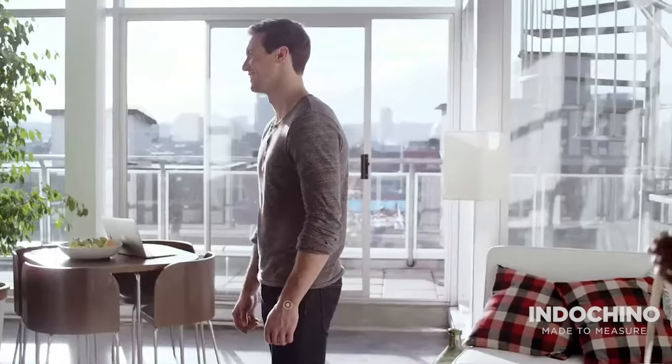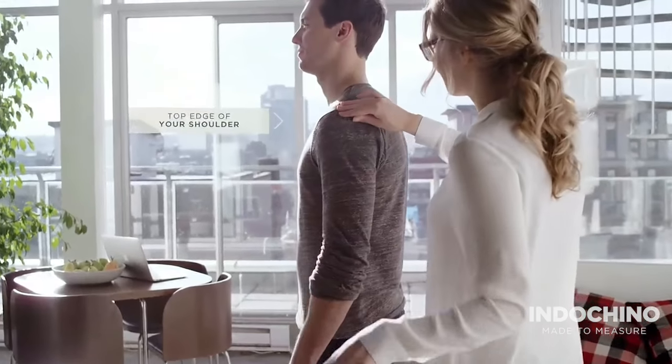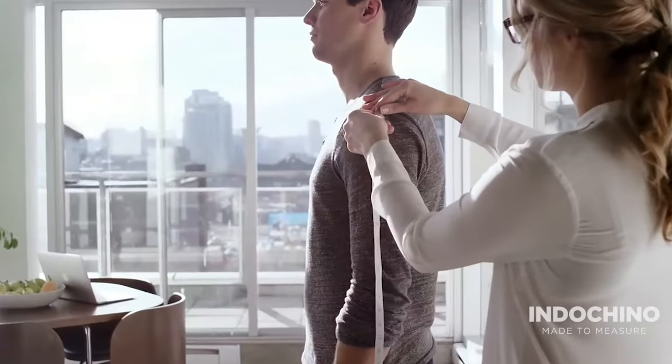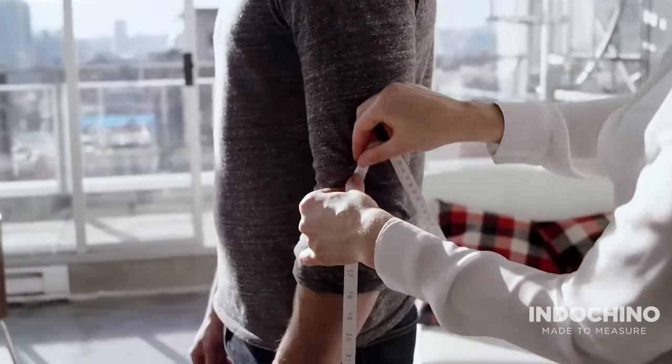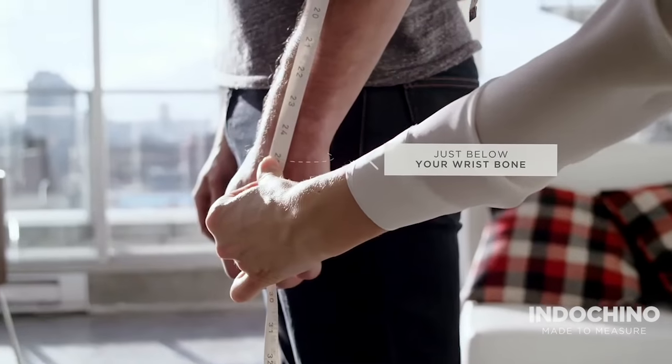Relax your arms. Measure the arm length in two steps. Start from the bone at the top edge of your shoulder and measure to your elbow. Hold the tape measure there, and continue measuring to your wrist, just below your wrist bone.